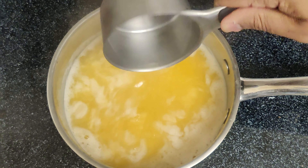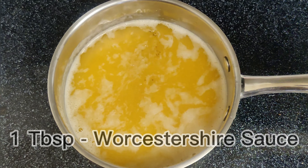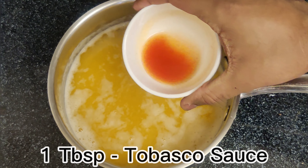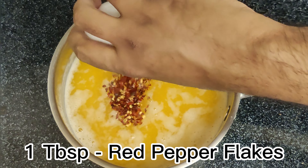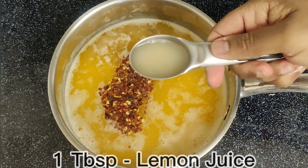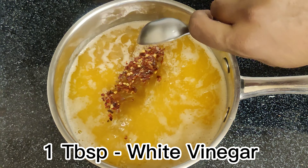Then add chicken broth and Worcestershire sauce. For those of you who love a good spicy flavor, you can always add in some Tabasco sauce and red pepper flakes to give it that extra kick. Also add lemon juice, lemon zest, and white vinegar.